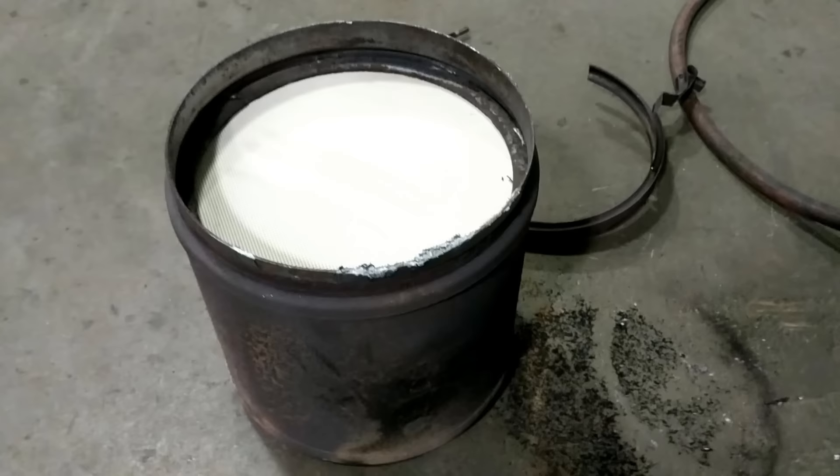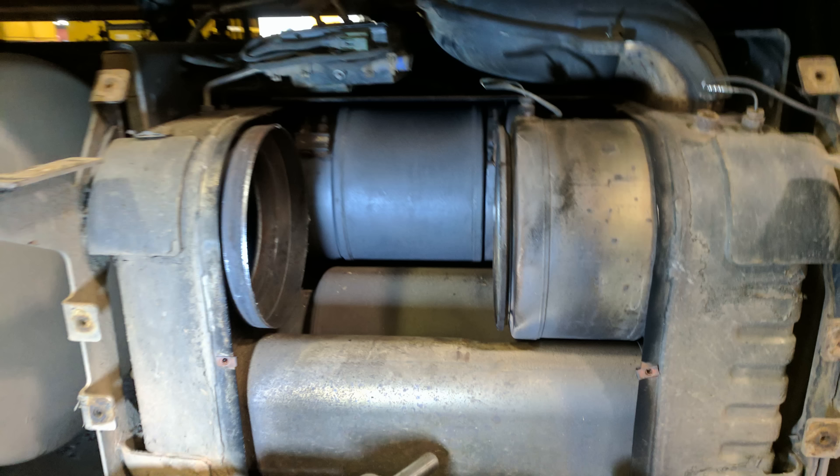Most manufacturers are going to recommend that you replace these filters. They're going to have exchange programs set up where you give them your dirty filter and they'll give you a previously cleaned filter. This usually costs a lot of money.